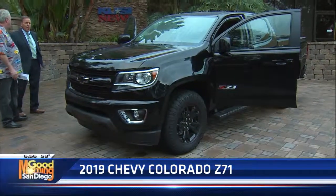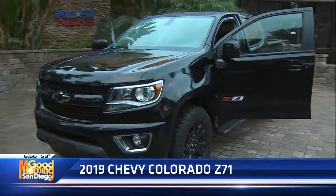It'll get you off road. We'll be right back with more Good Morning San Diego. We'll have the Good Guys on Friday.